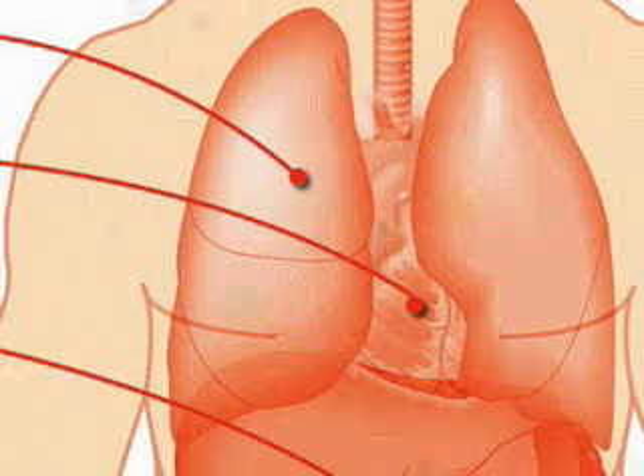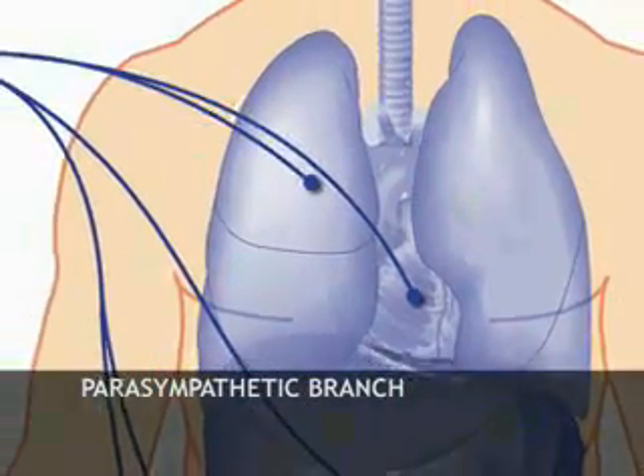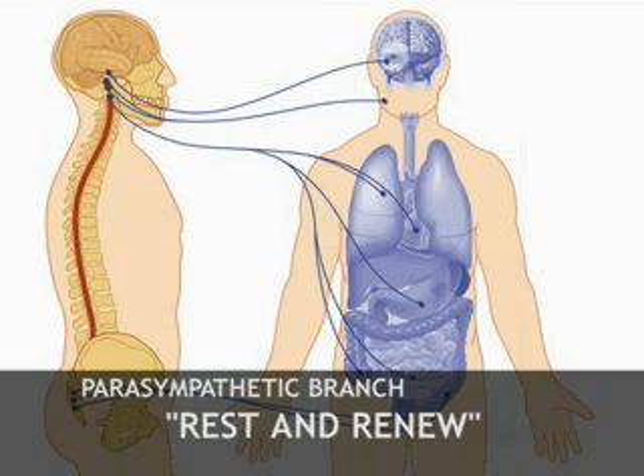What you may not know is that your parasympathetic branch counteracts stress with a relaxation response. Fight or flight is counteracted by rest and renew. This helps your body naturally recover from stress by slowing down your heart rate and breathing, and generally reducing your brain and body activity.